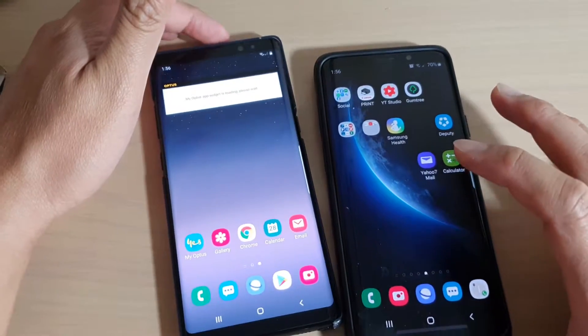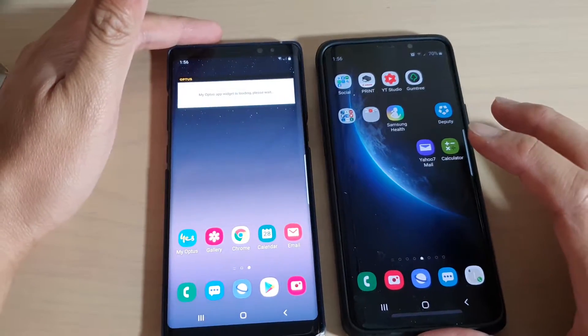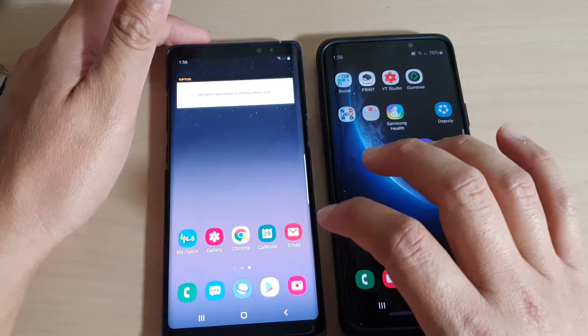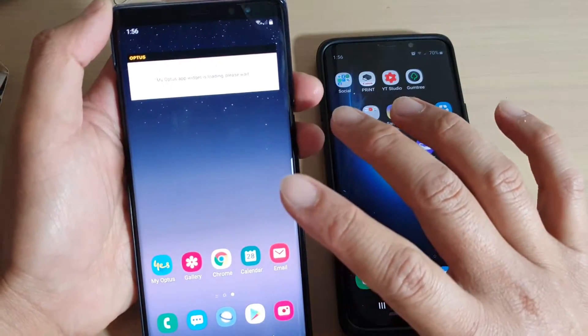In this video, we're going to take a look at how you can test to see if your Samsung Galaxy device has a hardware problem with the sensor, especially when you are trying to rotate the phone and it's not working.